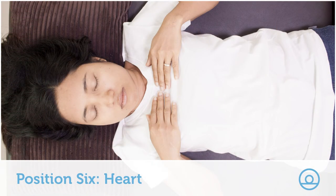For example, in the video you will see the model lay her hands on her chest quite high up. You might want to move them and have your hands a little bit lower down. All of these positions can be varied.